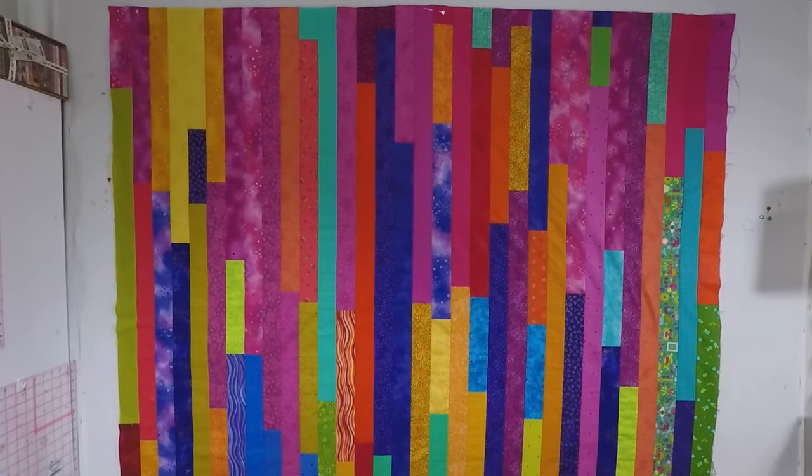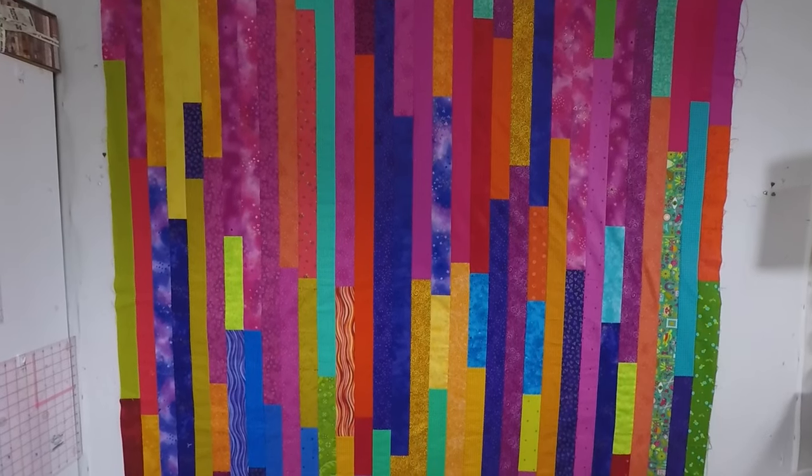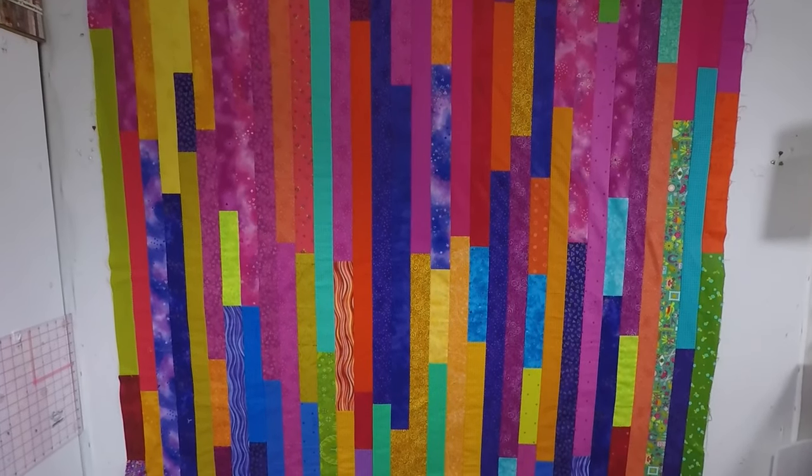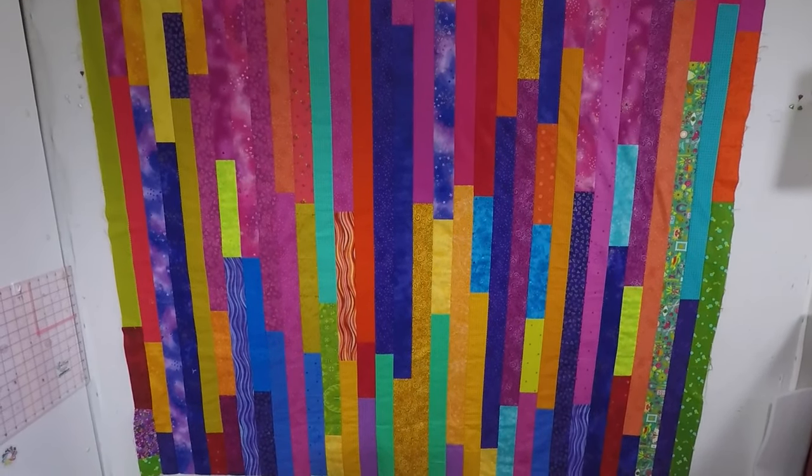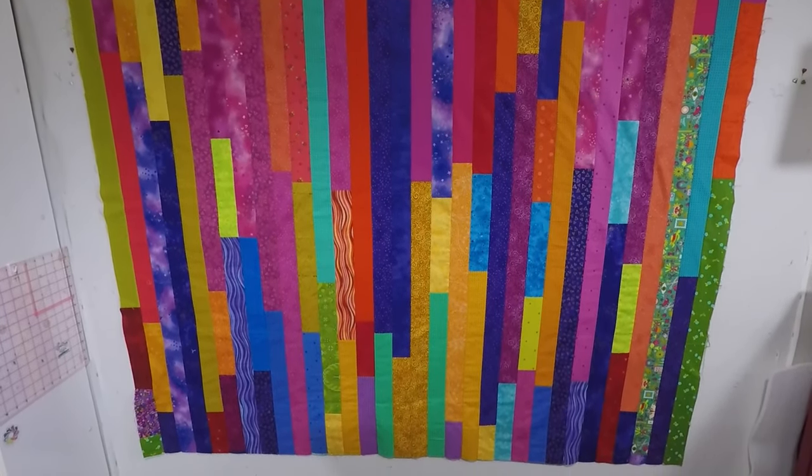And there's the finished top. It's a bit closer to square than a normal jelly roll race, so I must have had more than a jelly roll's worth of fabric in my scraps. It's a good size so I don't need to add borders.